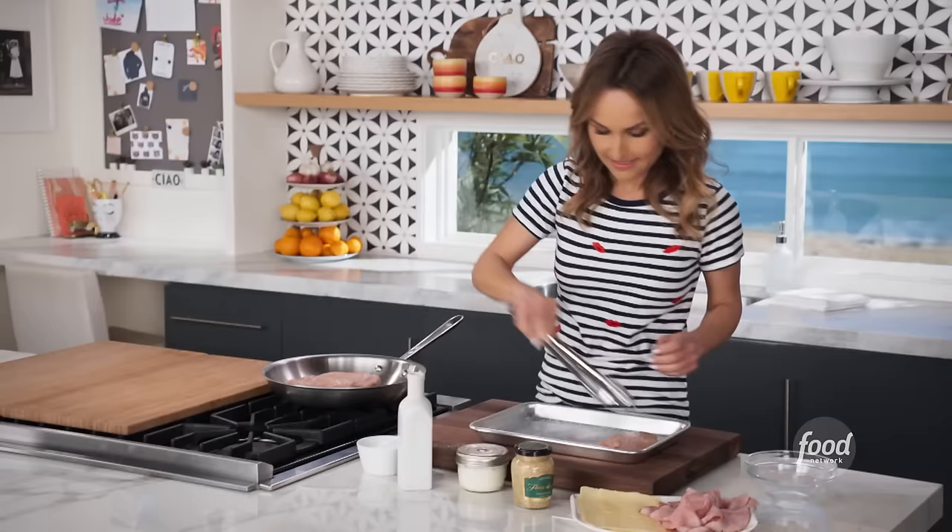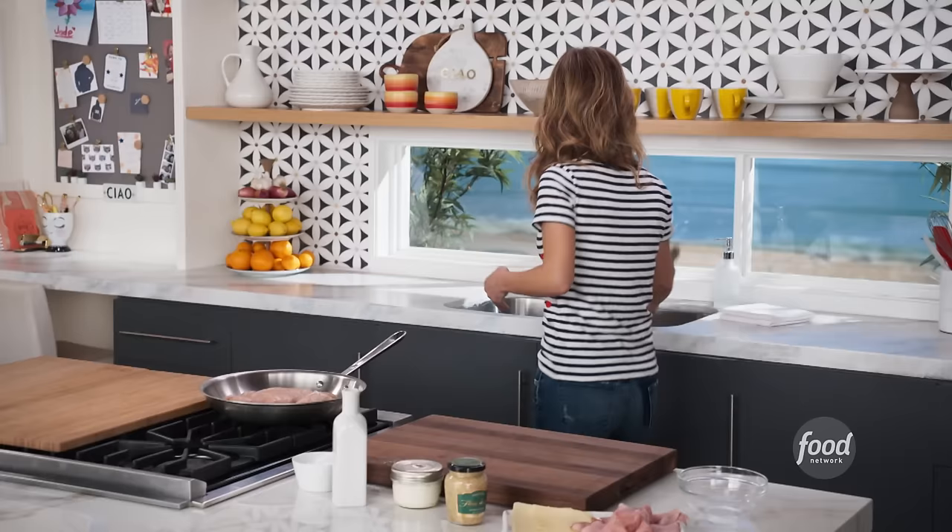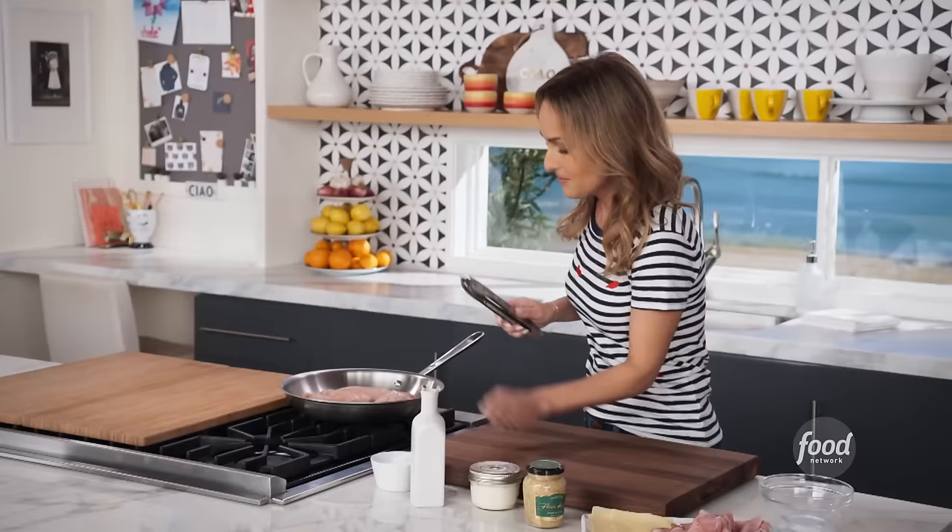I make this regularly — it's one of my go-to dishes. It's funny because it's only in the last few months that I've started really making this a lot. Before that, I think it was a little too complex for Jade, so she wasn't really into it. But now she's gotten older, and it's all about chicken cordon bleu.